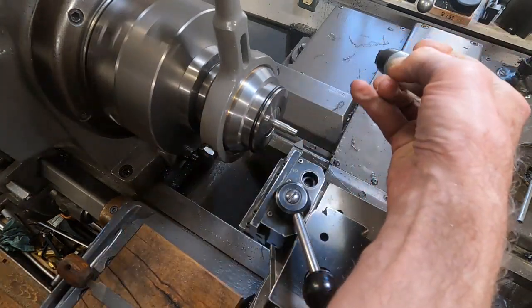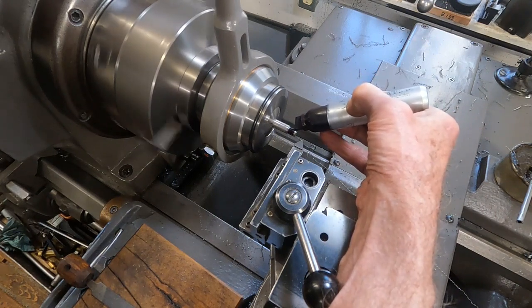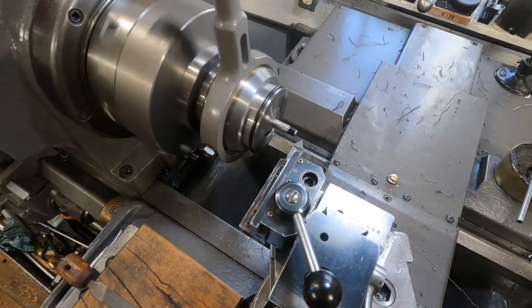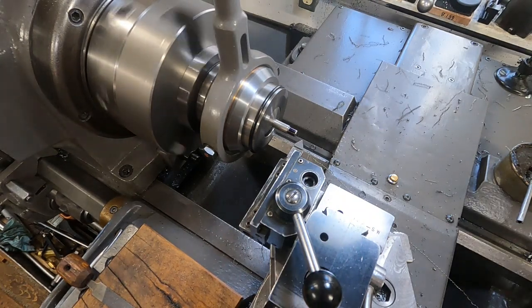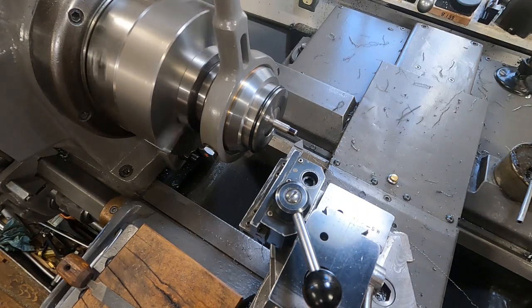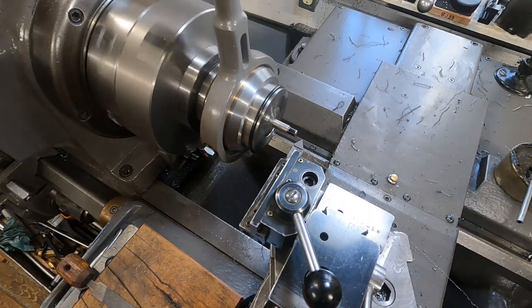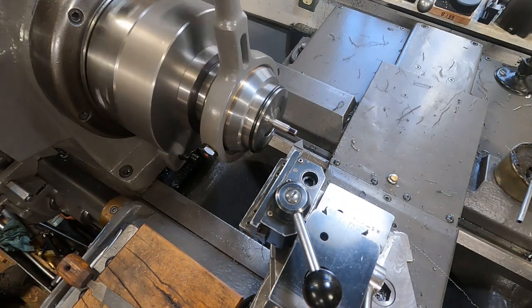I'll put a little bit of ink on here at first so you can see the first cut anyway. I'm going to keep it back just a little bit. I'm going to feed it in 30 thousandths on the dial on the compound. Right there. Make sure I'm in — I'm going to hook it up. We have 18 threads.